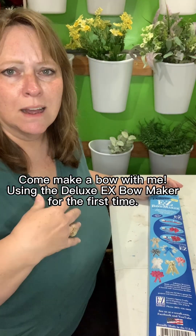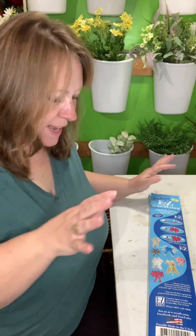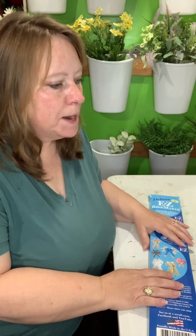I've made bows for years by hand, but I keep seeing this on TikTok — TikTok made me buy it. I'm excited about trying it, so let's give it a whirl.